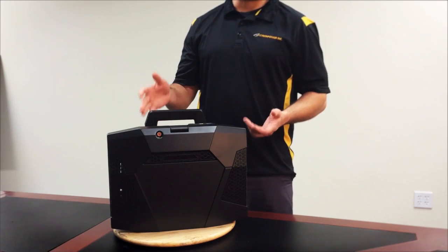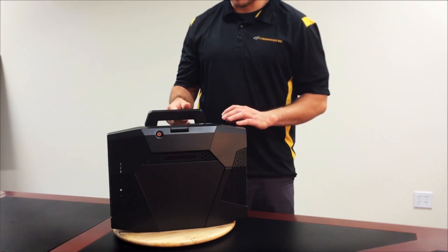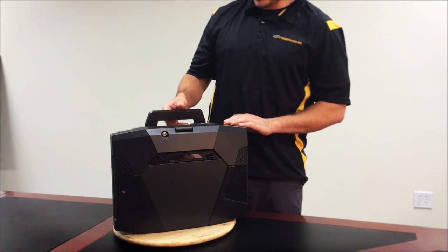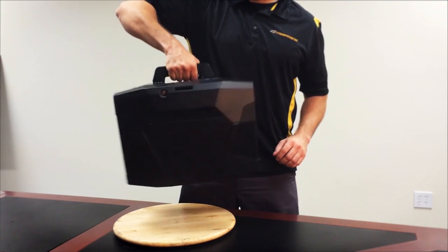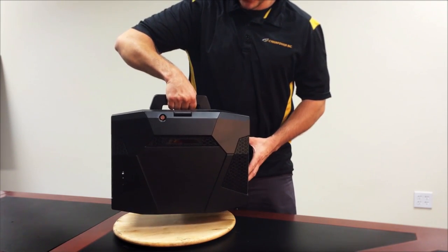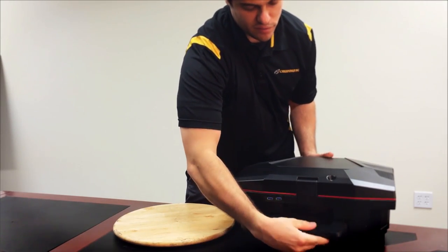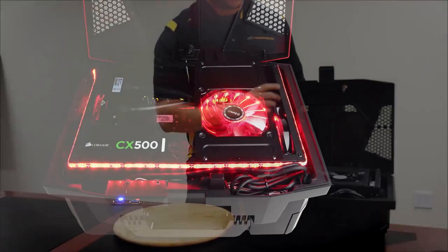You can use it for other things as well, but the primary use is for LAN parties and there are a couple of reasons why that's the case. The first is obviously this handle on top, so you can see I can pick the system up very easily with this very sturdy handle and have no worries about it breaking. The other is this latch on the front that allows you to open the lid very easily and access the internal components.